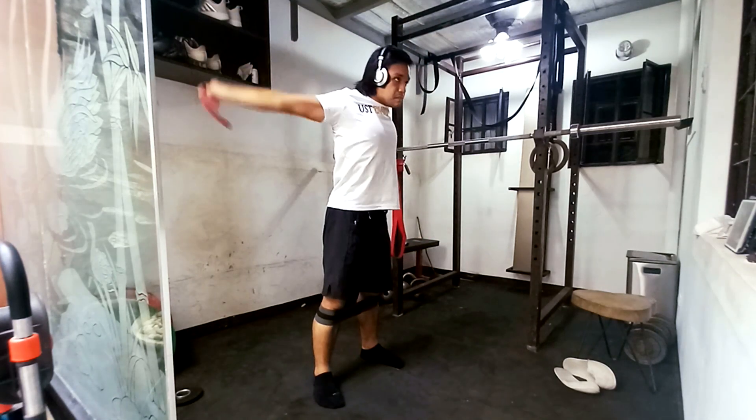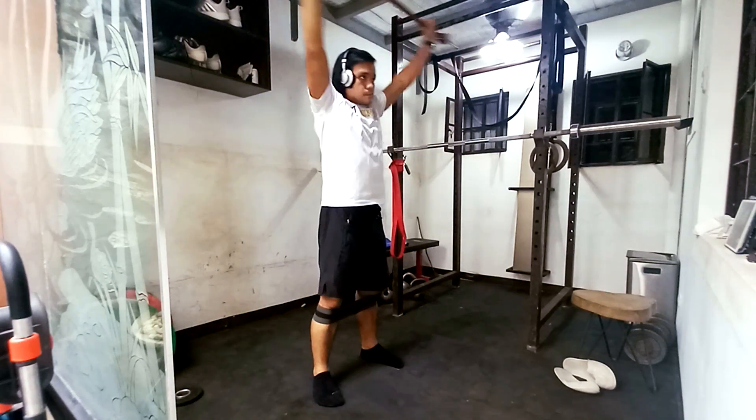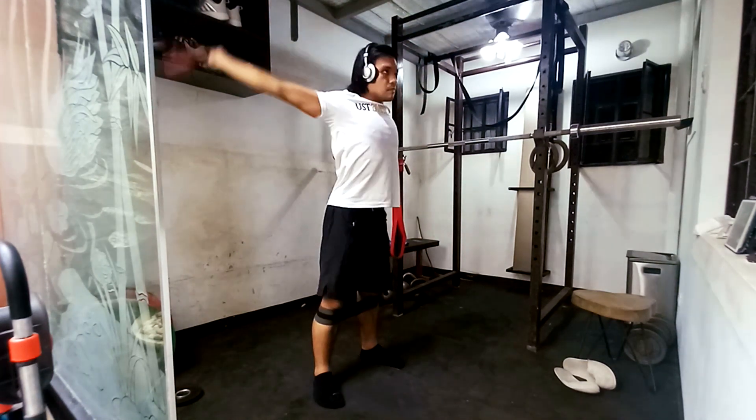Hello and welcome back to day number 45 of my road to 200kg total. For today it's a snatch day, so it's going to be a snatch plus 2 overhead squats.